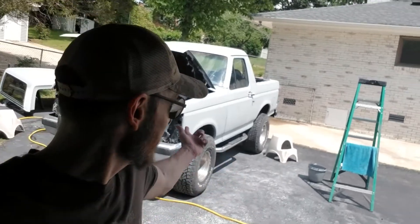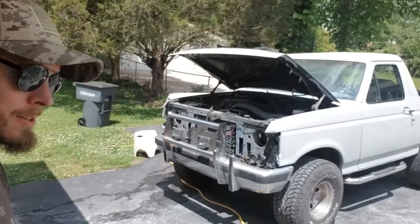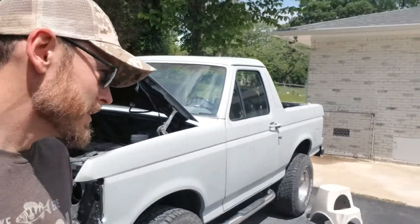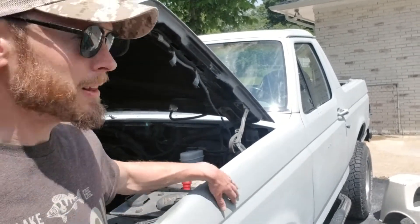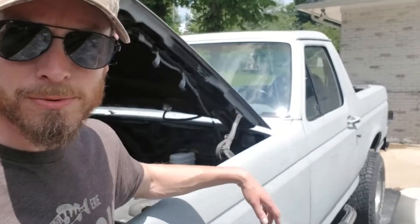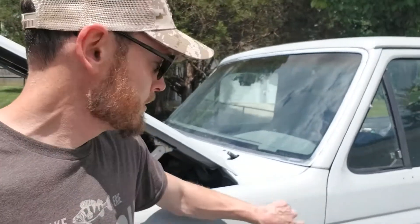Last time I had sprayed, I primed it — it's supposed to be a non-sanding primer, but when I came back out it felt a little rough. There were also a couple of spots where something had gotten in the paint, so I took a little 400-grit sandpaper and started sanding those spots to flatten them out, and it worked pretty good.